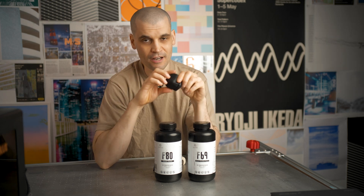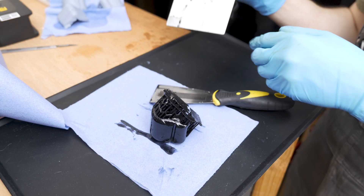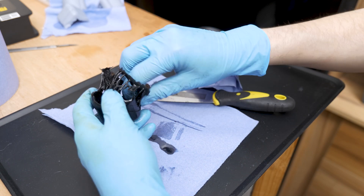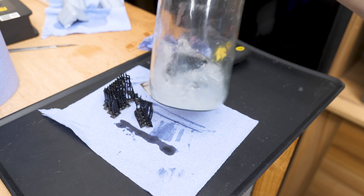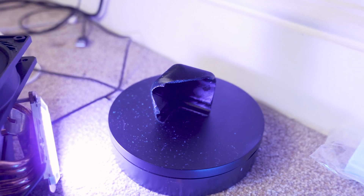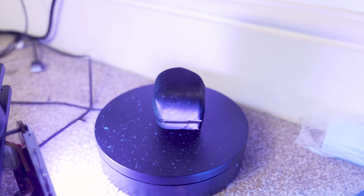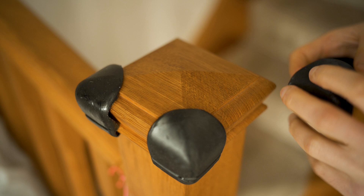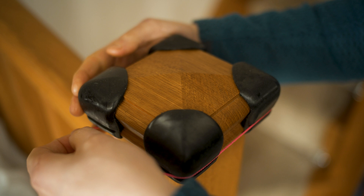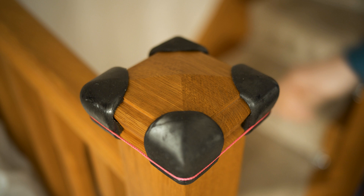I printed off a batch of these — let's go ahead and install them now and see what they're like. These turned out great and I think I've probably saved myself about 10 bruises a year by putting these on all of the corners on this banister. Thank you for tuning in, and thank you to ResiOne for sending me these resins. I've put links in the description below to check out their store if you're interested. That's it for today — catch you later.